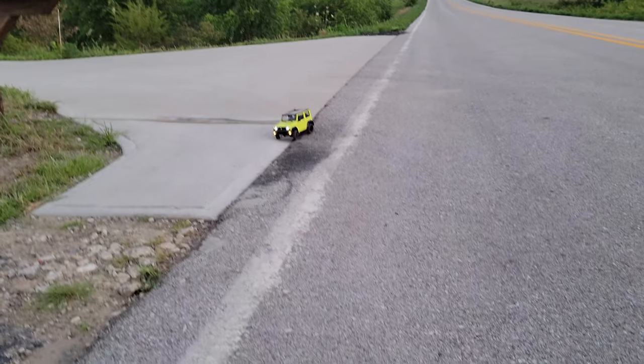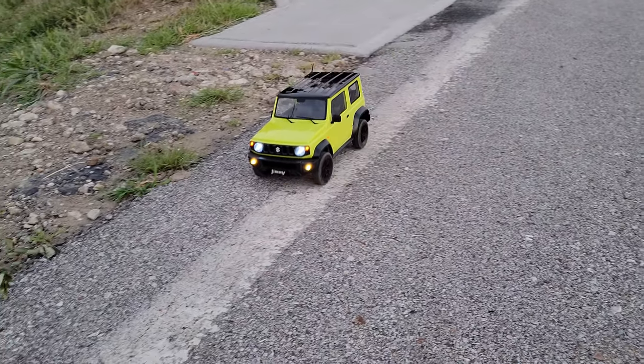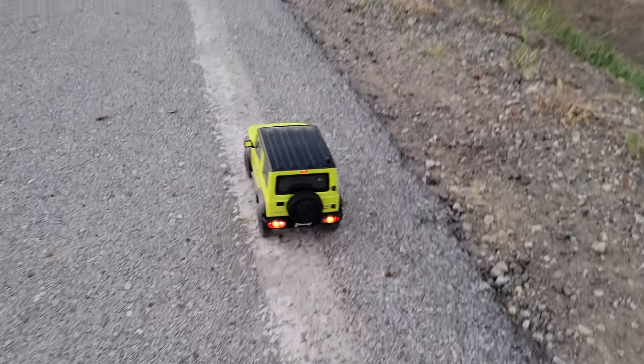This is a ready-to-run, so make no mistake — amazing little car. It has all the trims, all the lights, everything comes stock. You can obviously change things around and they give you a diagram for all that stuff.